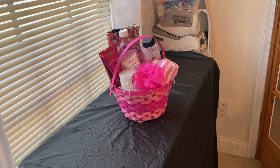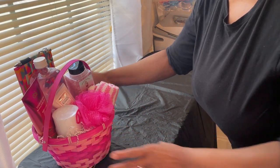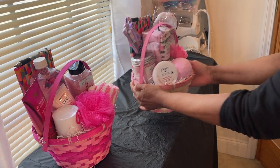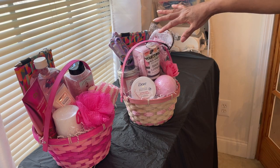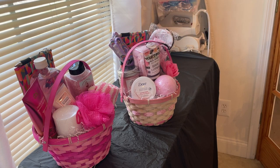So these are my pink baskets. I got one like that, and then I'm doing another one here — this one's more about foot care. It has a foot lotion, some socks, and we have a big bath bomb.